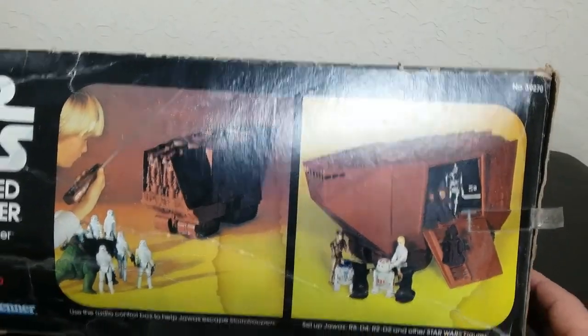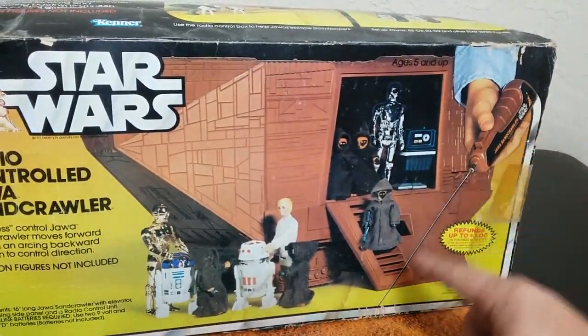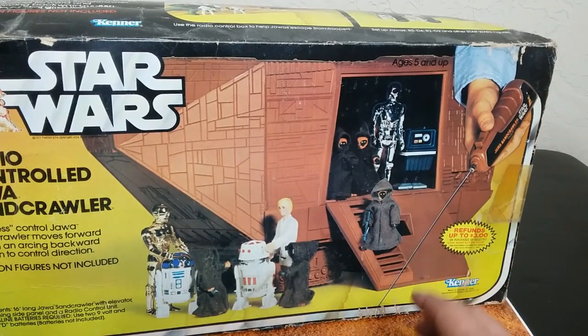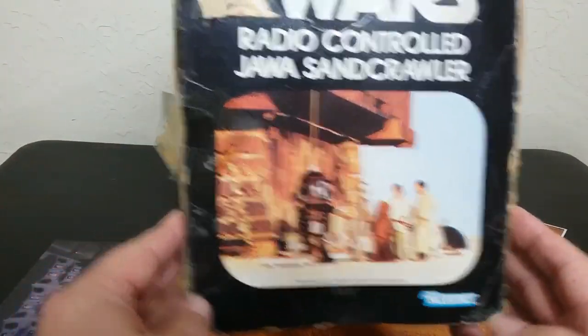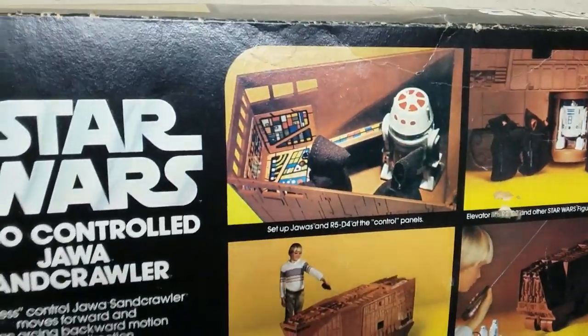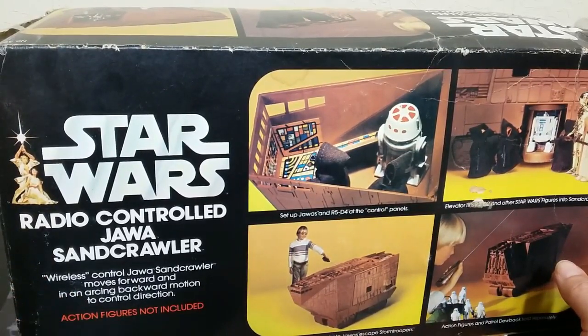Mine is not in the greatest condition. I actually bought 40 boxes from a guy for $200 like a decade ago. Here is the top of it — it shows you some play scenarios and things like that. The ladder's on the wrong side. And on the front, you do see the radio control. The cloth Jawas were shown, not the vinyl cape ones.